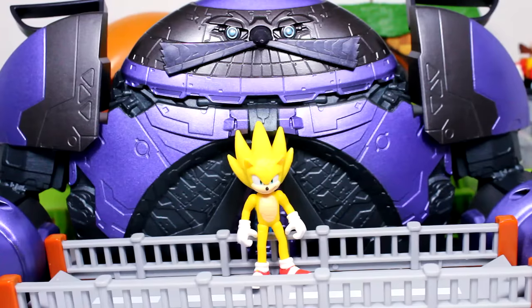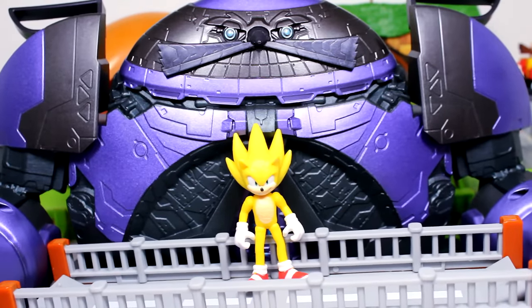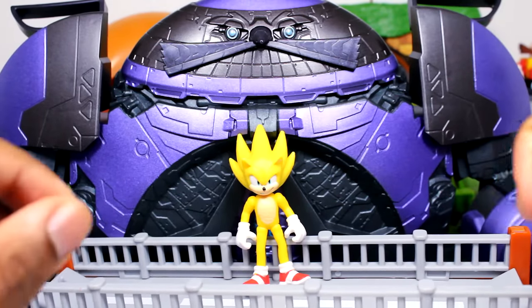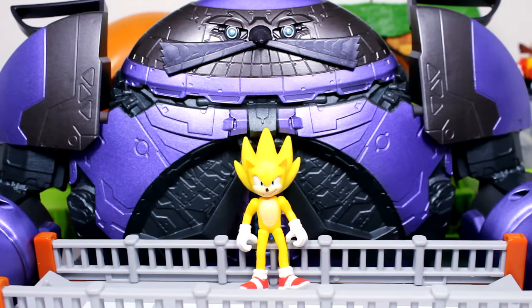But that pretty much does it for the Sonic the Hedgehog 2 Death Egg Robot Playset. My overall thoughts — I personally like it. I remember saying that if I got it in person it would be better, and it is a lot better than I thought. I was not expecting it to be this massive. It is a bit janky — the bridge and the arms a little bit — and I was having trouble with the arms putting it together, sliding off a couple of times. You've got to slide until you feel that click. But yeah, I hope you guys enjoyed this, I'd love to hear your thoughts, thank you so much for watching, and I'll catch you guys in the next video. Take care, my friends.